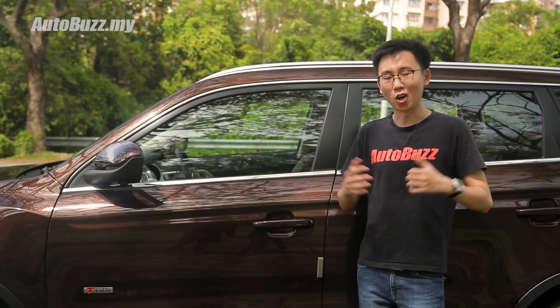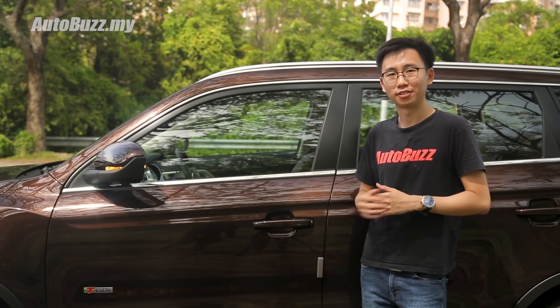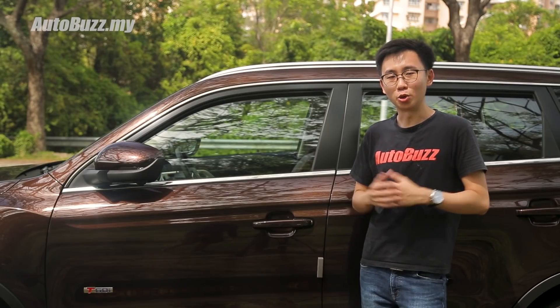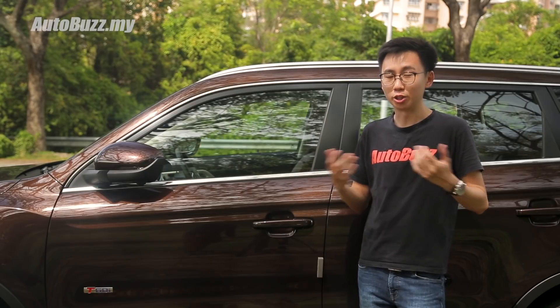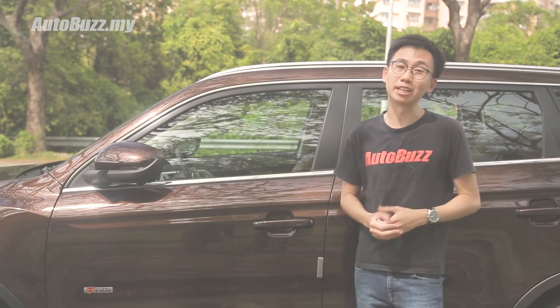There's a window ventilation mode in the door lock setting that drops all the windows down just a little bit whenever you lock the car. To put the windows back up, simply tap the car again. But to be honest, I feel that this is just a gimmick because nobody's going to leave their car with the windows down in public.